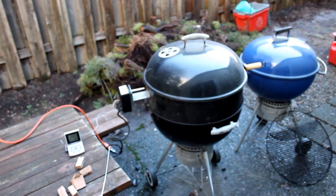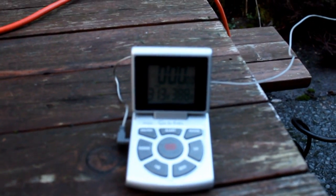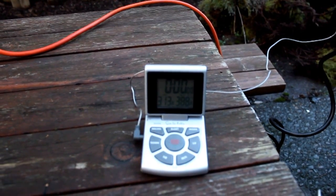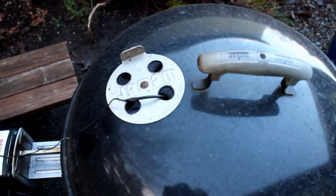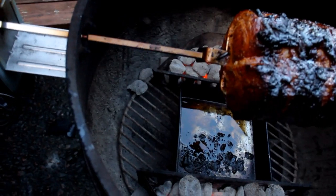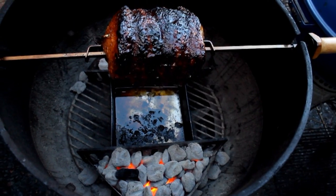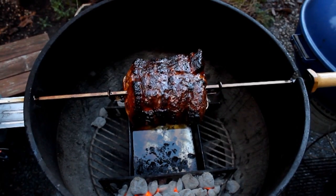We're about an hour into the process. I've got the thermometer dropped in through the vent hole and it's reading about 300 up to 315. We're about an hour in — nice — see how this guy's doing. I'm going to shift these coals around, add some more smoke and we should be good.